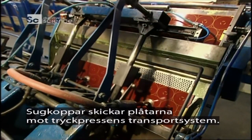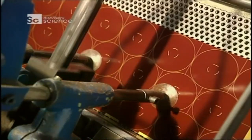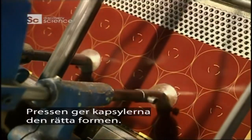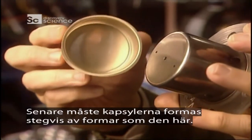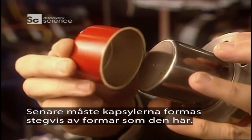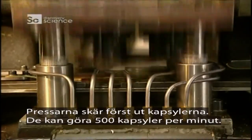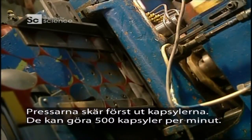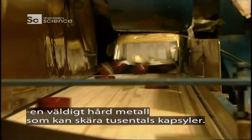Suction cups grab the sheets and send them towards the transport system of the punch press. This press will give the caps the required shape, but the caps have to be machined in successive steps by moulds. The punches first cut the tops — over 500 caps a minute can be produced. The blades of the punches are made of carbide, a very hard metal that can cut tens of millions of caps.